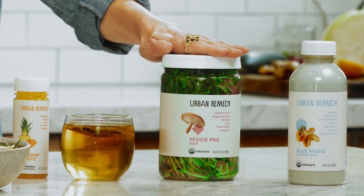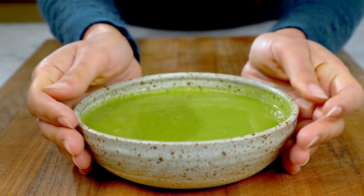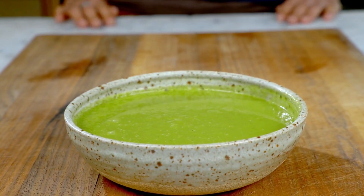When you feel hungry again — really listen to your body, it's not at a specific time — we've got really filling soups for you. You just want to heat up the soups. I'm really not a fan of microwaves, so I prefer if you can just heat it up on the stovetop until it's nice and warm.